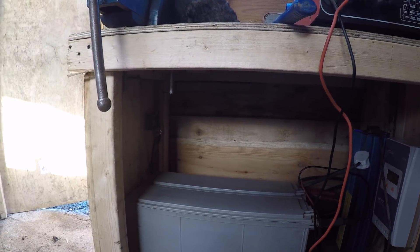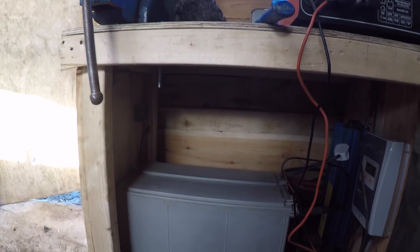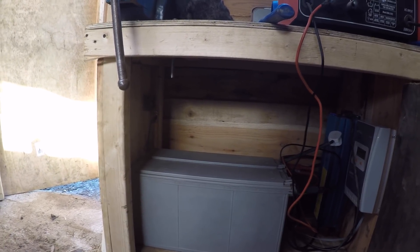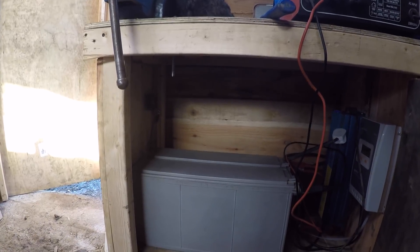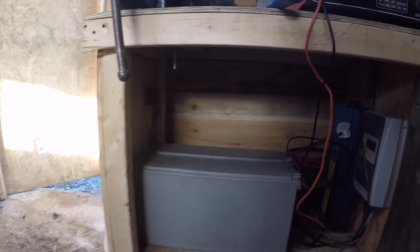All we've got left to do is run the pipe and find a little bit of wiring, and we're going to have power. So that's going to be the end of this video. Hope you enjoyed it. Apologies there wasn't too much action — all the cupboards I'm working in are dark and there wasn't too much to show. Hopefully there'll be more for you to see in the next video. Thanks for watching.